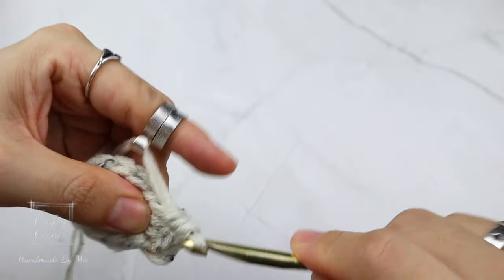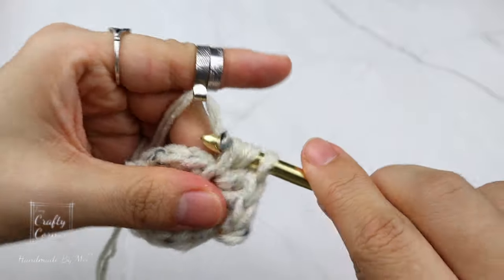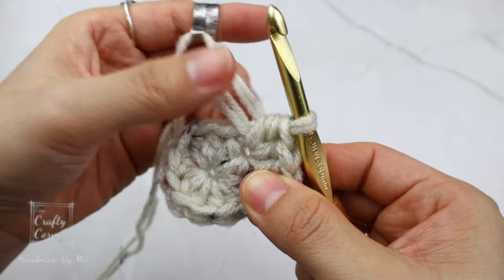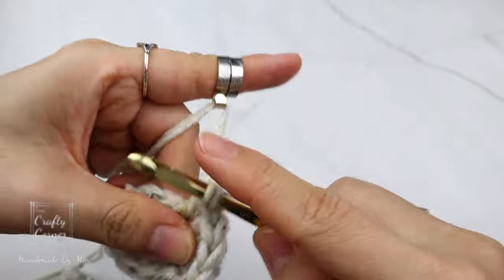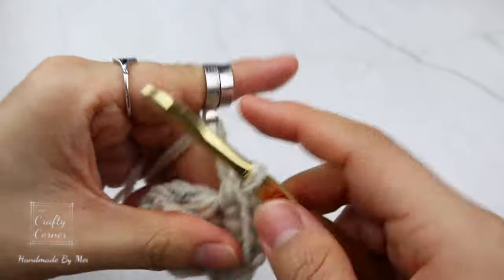Basically for this round we are placing two half double crochet into every stitch. By the end of the round there will be 20 stitches, and I'll meet you on round three.